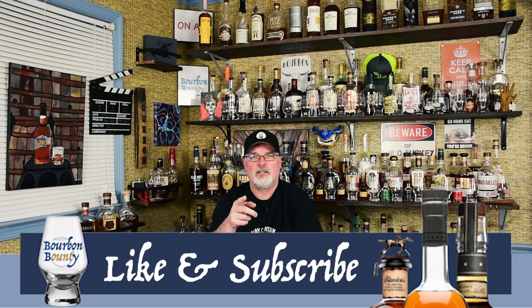Hey, welcome back. And if this is your first time, welcome. But as always, if you like the content of this video, please like and subscribe and share us out. It really helps the channel, but we're going to get to another bourbon review right after this.